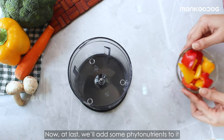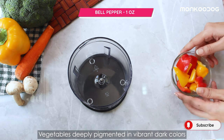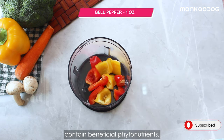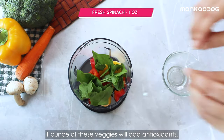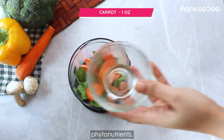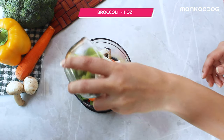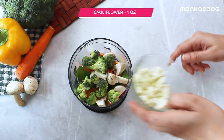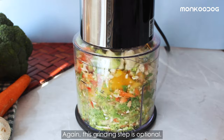Now at last we'll add some phytonutrients with some healthy veggies. Vegetables with deeply pigmented and vibrant dark colors contain beneficial phytonutrients. One ounce of these veggies will add antioxidants, phytonutrients, enzymes, and more fiber to the diet. Again, this grinding step is optional.